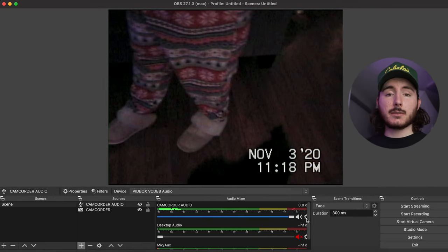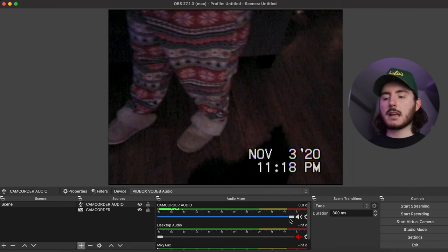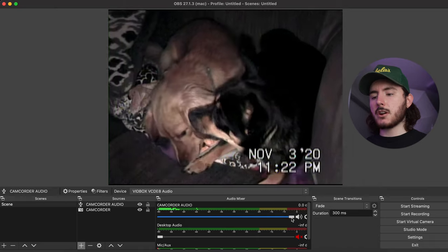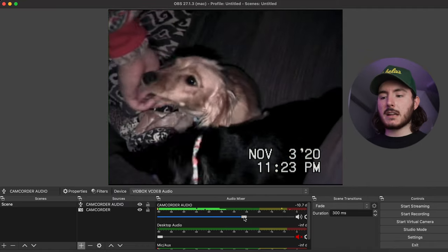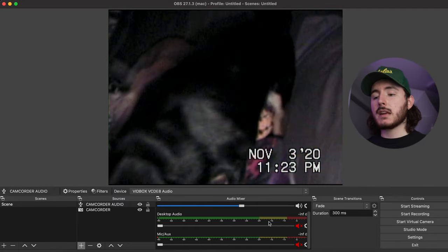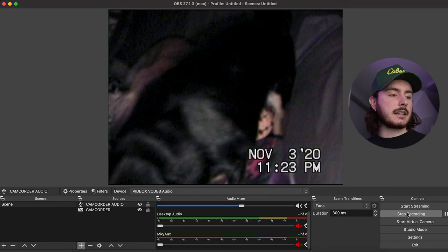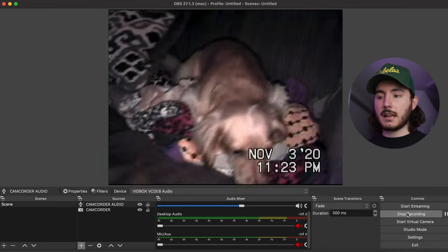One final thing before hitting record is making sure your audio levels are in a good spot. Under the audio mixer you'll see your Camcorder Audio input. Hit play and you'll see your audio levels. You want them somewhere in the middle — not too blown out — so you don't have a headache in post. You'll also want to mute any other audio sources in the mixer that you don't want to hear. After that, just hit record and then play on your camcorder or VCR, and let it roll through.